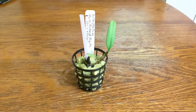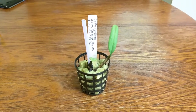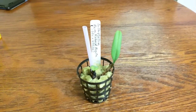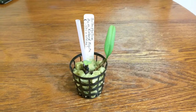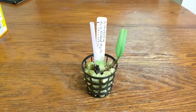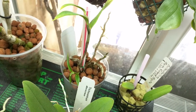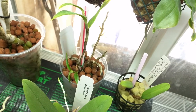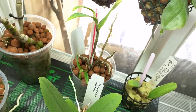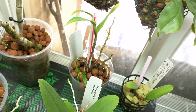This is my Bulbophilum Memoria Richard Mizuta — the pseudobulbs have shriveled a little bit and the leaves don't feel plump. It doesn't have any roots so I'm trying to encourage root growth. This is my Dendrobium Christianum — its latest growth is doing pretty well although it doesn't actually have any roots. I moved it into a smaller container because I thought the other one was too big. Just kind of trucking along.